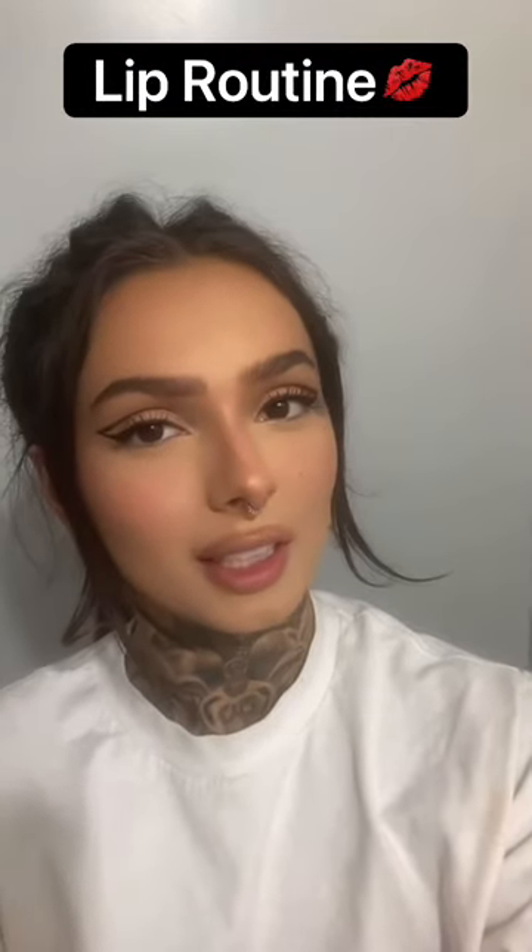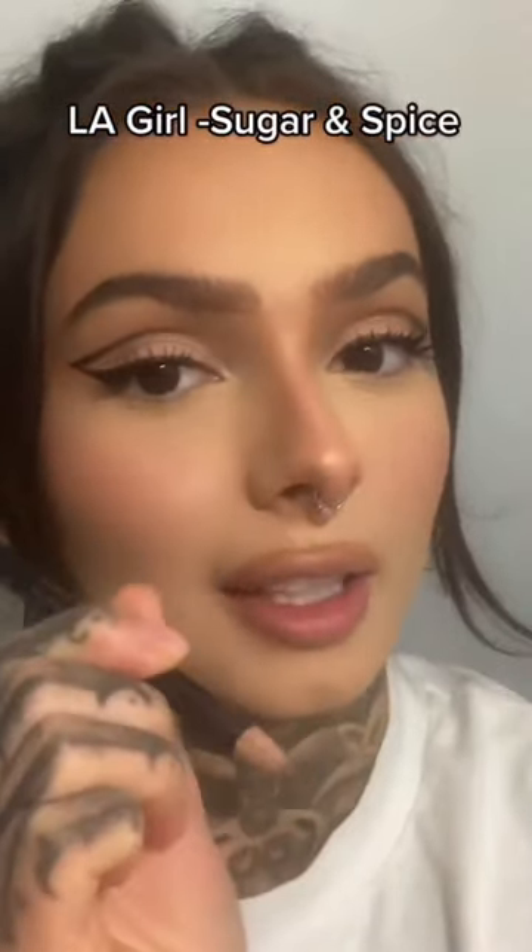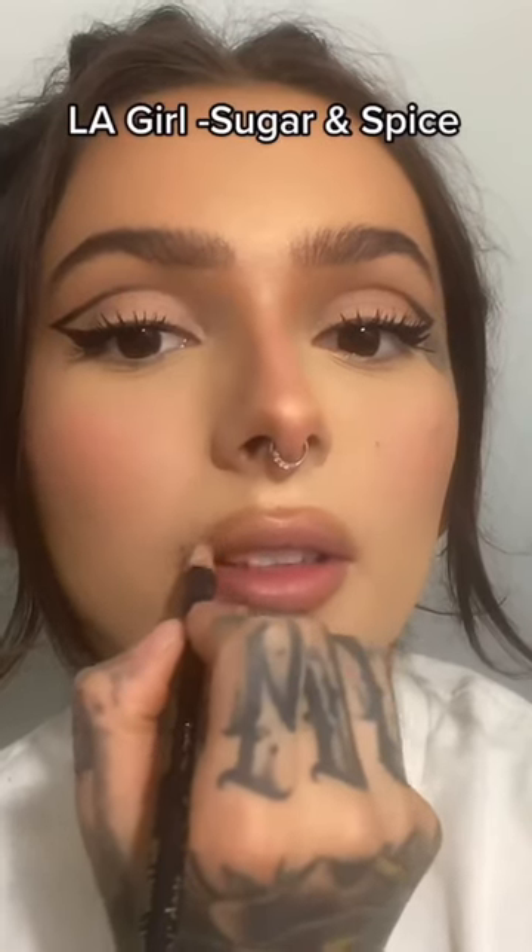This is my really simple lip routine. First I contour my lips with whatever I use on my face contour, and then I'm gonna take LA Girl Sugar and Spice, my favorite, and just line my lips.